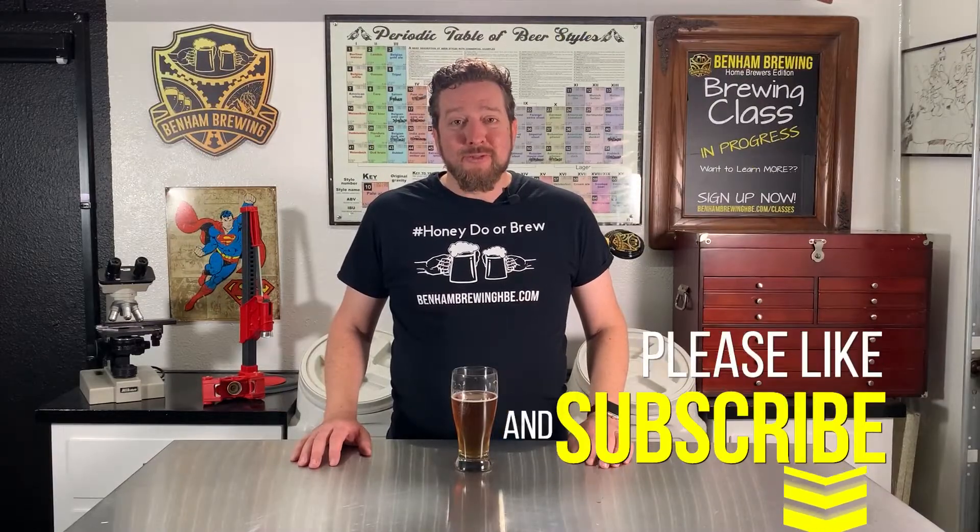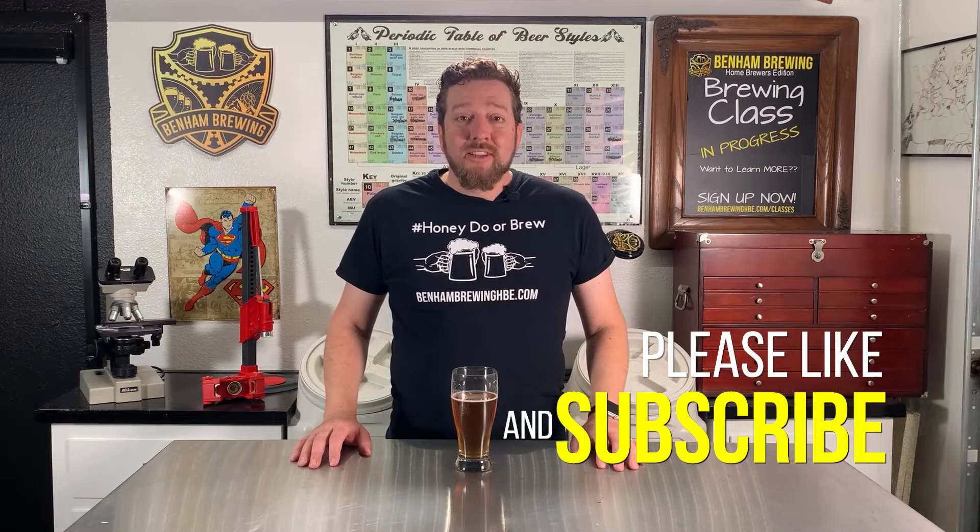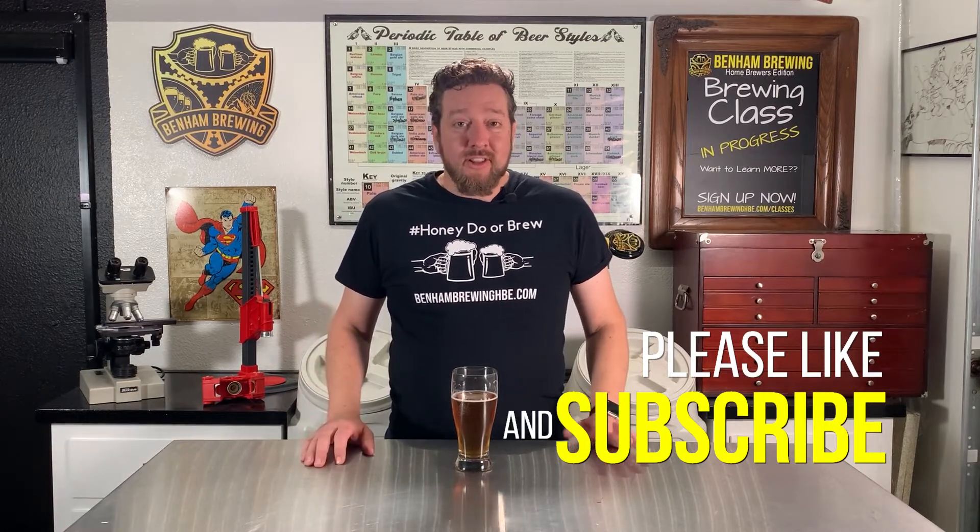If you feel like our video today brought you some value, please hit that like button. If you subscribe, you'll let us know to continue bringing you this content. Until next time, my friends.